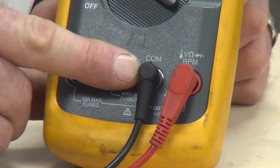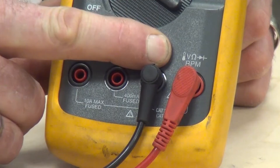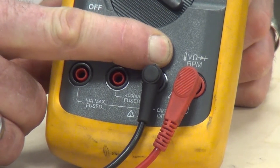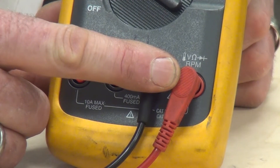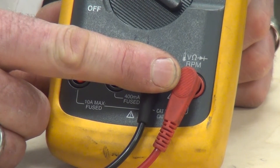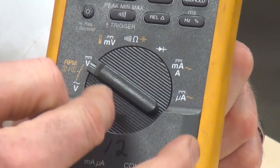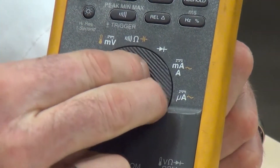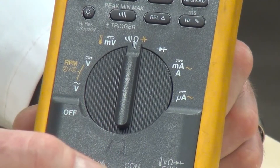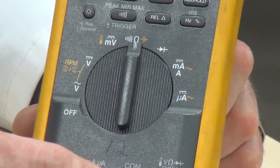We have the black jack in the common and the red jack in position. The meter shows it can check voltage, ohms, diodes, and RPM — so we're in the appropriate position for testing. Now we need to look at the position of the dial to put it on the right scale for checking resistance. We're going to turn the dial to the ohm scale, and then we can go back to the breadboard and check the resistance value of each resistor placed there.